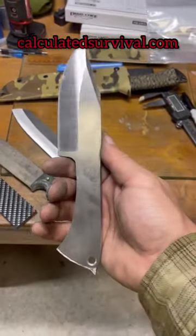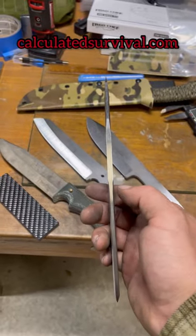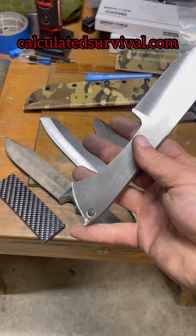I'm thinking about calling it a Sidekick 2.0, because my original Sidekick is 1-8th of an inch thick, this one's 3-16ths of an inch thick, and it comes with a glass breaker.